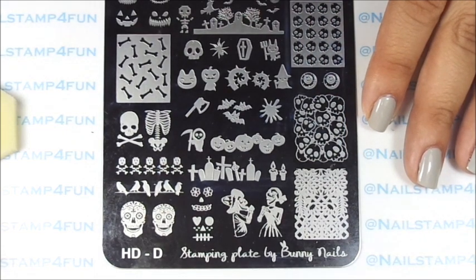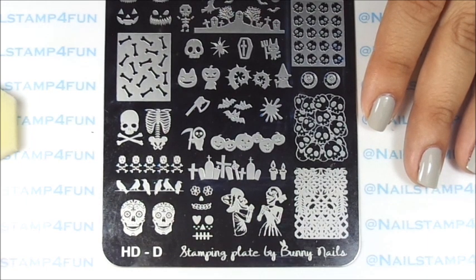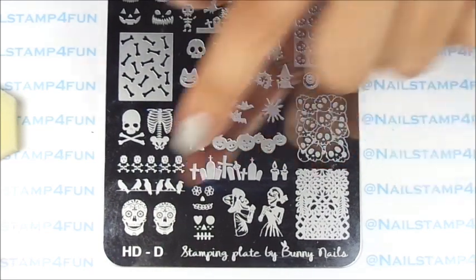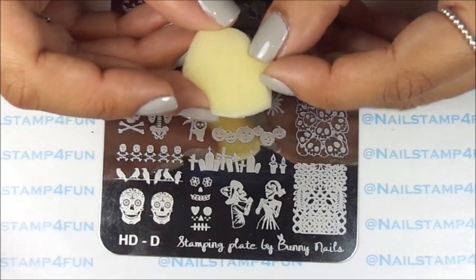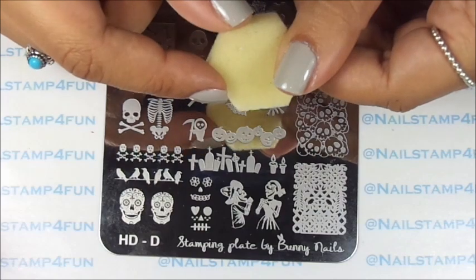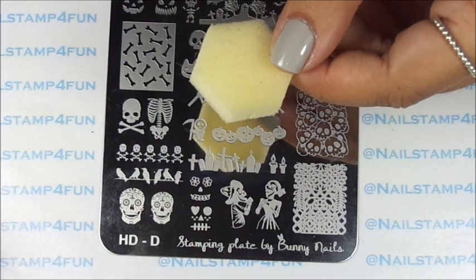I want to create another Halloween manicure before Halloween is over, and this time it won't be gruesome like my last manicure, The Brains. That was a very fun and crazy manicure. If you guys haven't seen it, I'm going to put the link down below. But this time I'm going to create a colorful, happy manicure. We'll be using skull designs from Bunny's Nails Plate HDD and applying different colors with a sponge. This sponge was from a China Glaze ombre set. I hope you guys enjoy the video.